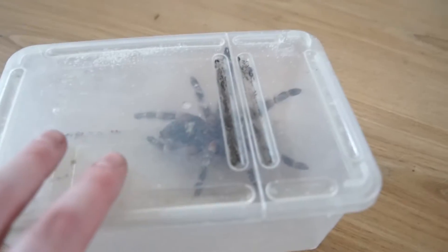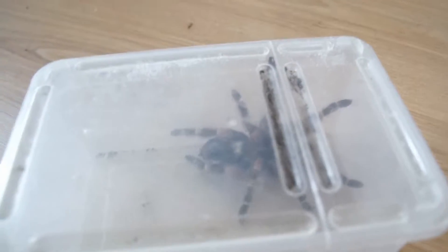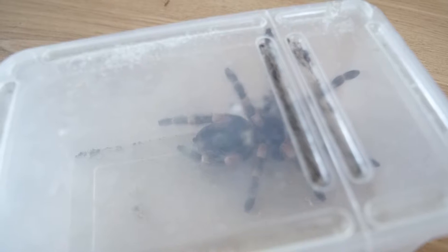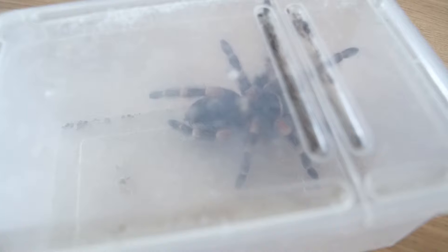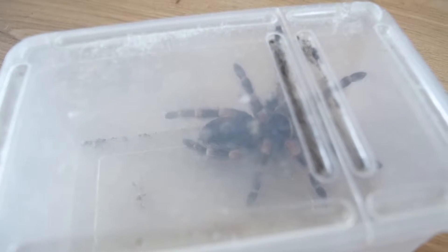This is my new, assumedly girl - Brachypelma auratum, or Brachypelma hamorii - as you might be able to see.